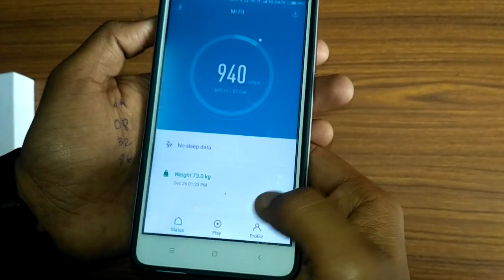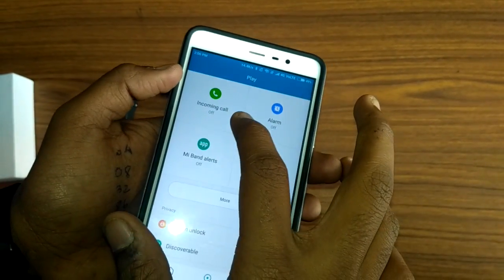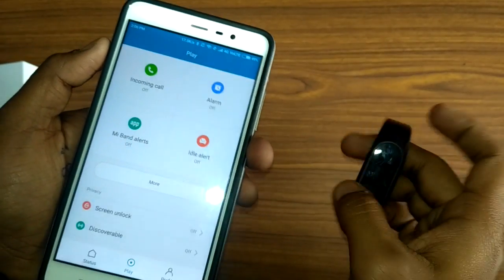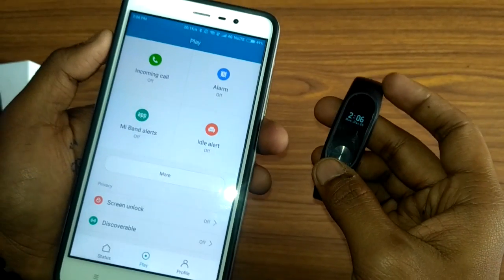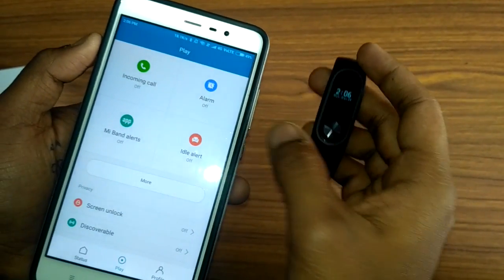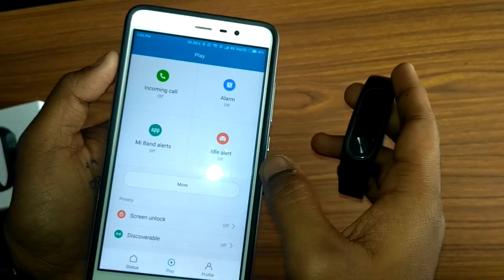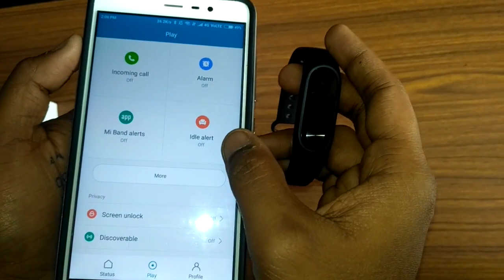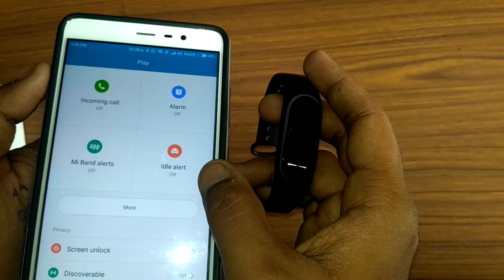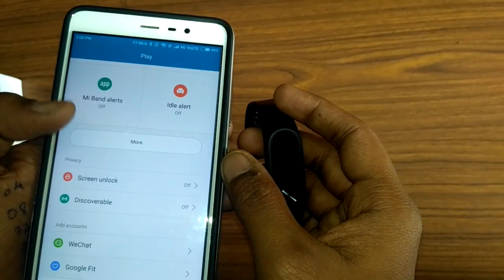You also get notifications for incoming calls — the MiFit band will vibrate to tell you a call is coming, though it won't show who is calling. You can also set alarms and it will vibrate silently. There's also an idle alert — if you've been idle for 30 minutes it will vibrate to tell you to be active.